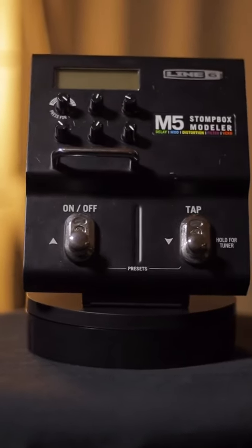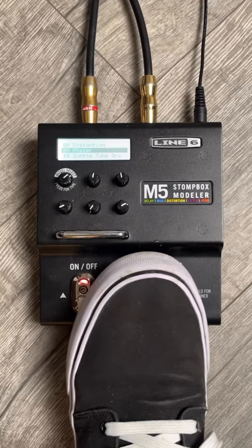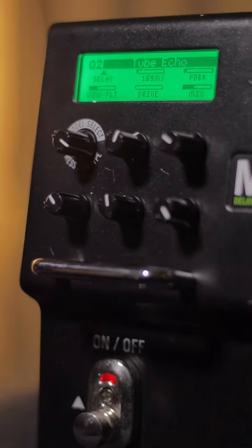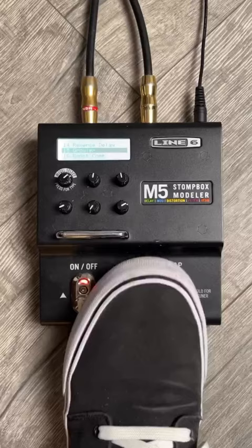This is the Line 6 M5 Stompbox Modeler, the Swiss army knife of pedals. Loaded with over 100 individual effects models, you can effortlessly queue up anything from a classic chorus to an overdrive, or jump off the deep end with one of the many mind-bending synth effects.